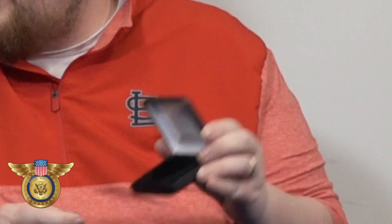Hey, this is Joe, your coin supply expert. Today I'm going to show you how to use our black leather display boxes. Here we have a box for our airtight coin capsules.